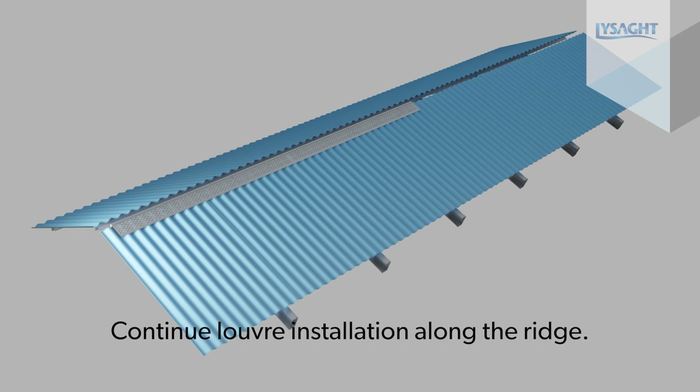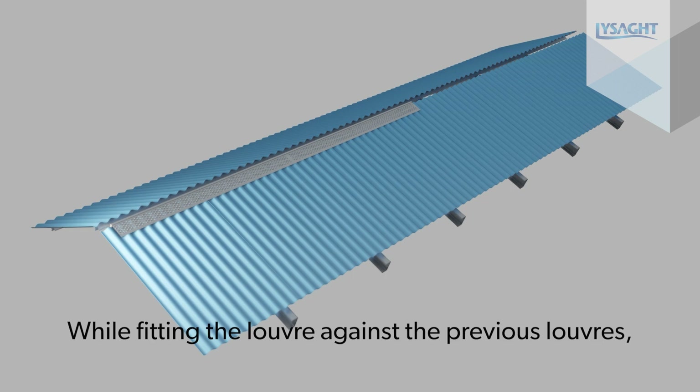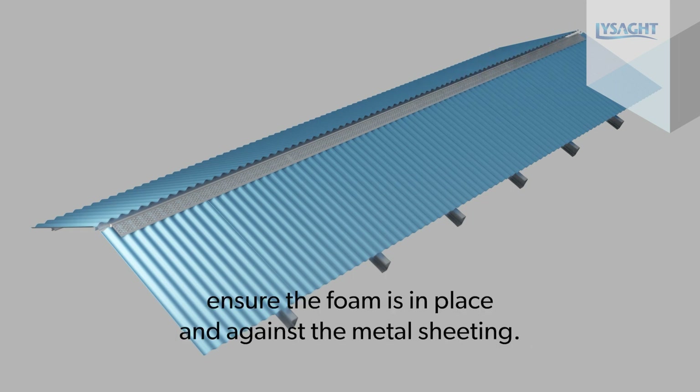Continue louver installation along the ridge. While fitting the louver against previous louvers, ensure the foam is in place and against the metal sheeting.